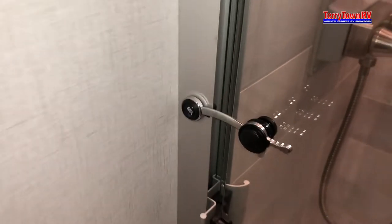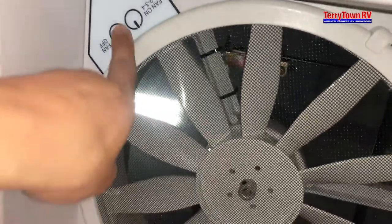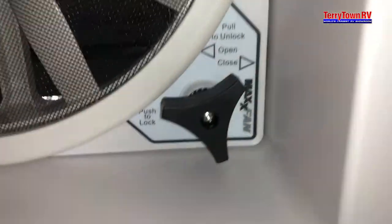Shower — make sure your shower doors are latched for travel. Don't want those sliding around and breaking on you. You have another fan in here — adjustment is in the corner. Fan on, fan off, and the opening closes right there. And your closet.